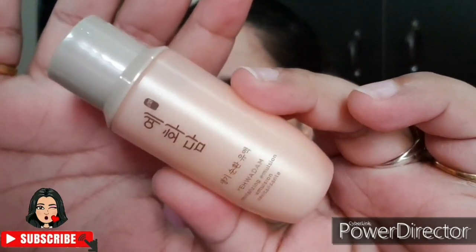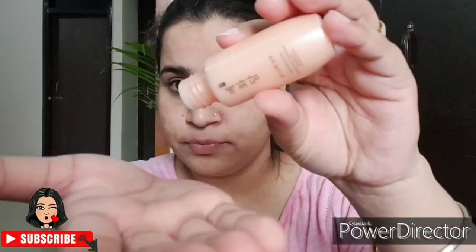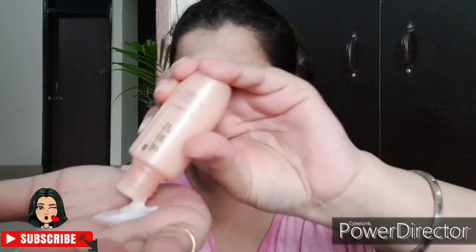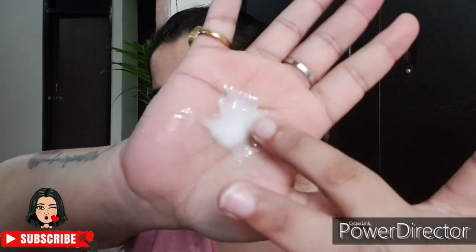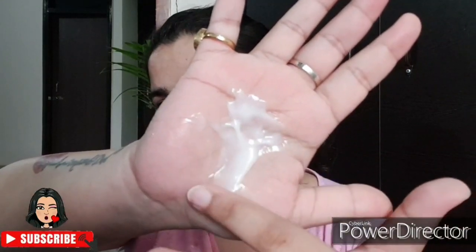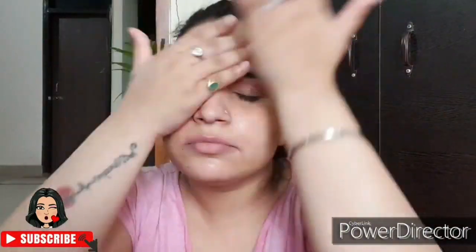Next is the Revitalizing Emulsion. This also comes in a quantity of 32 ml. The consistency here is not thick at all — it is very light, a bit runny. I use only a little amount of this because I feel the cream that comes after needs to compensate, so I don't use too much of the emulsion.